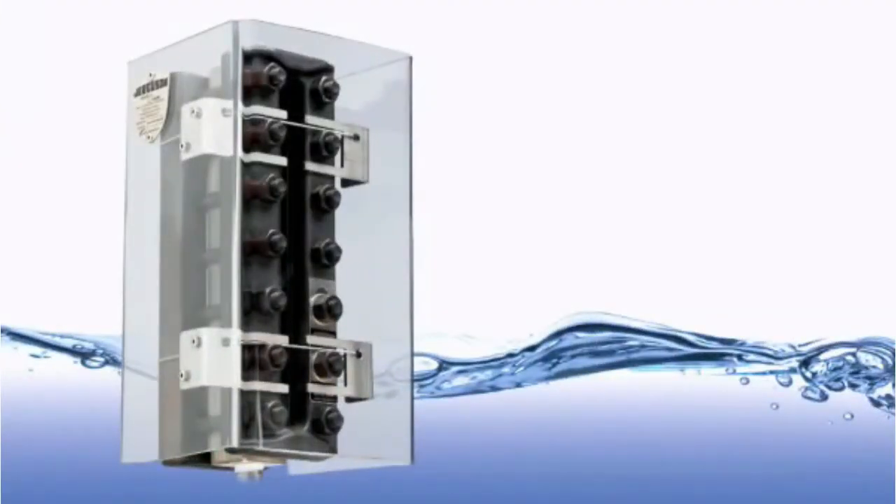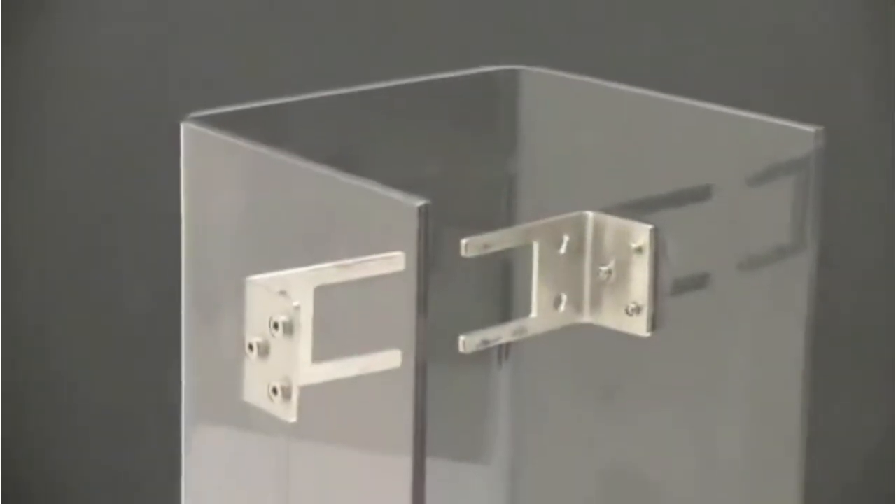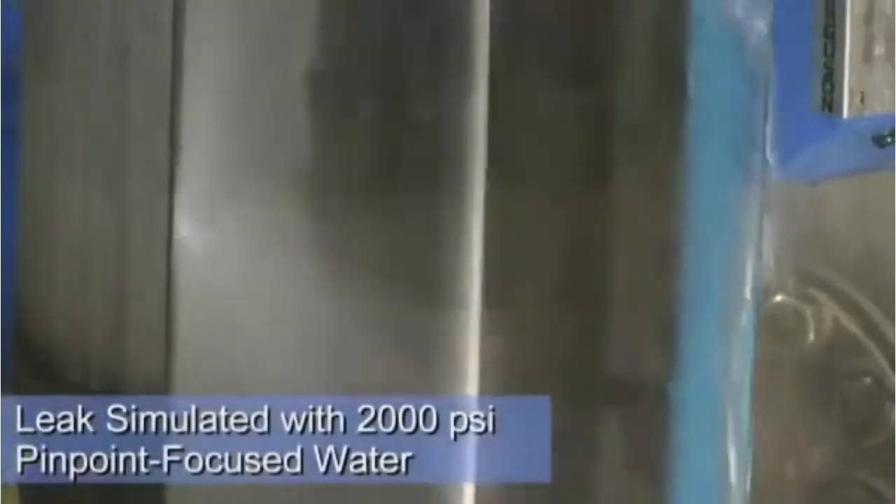To add a new level of protection, Jergeson has introduced the Safe View safety shield. The Safe View shield, made of tough polycarbonate, can protect nearby operators from high-pressure leaks.